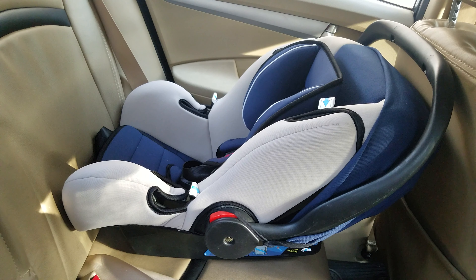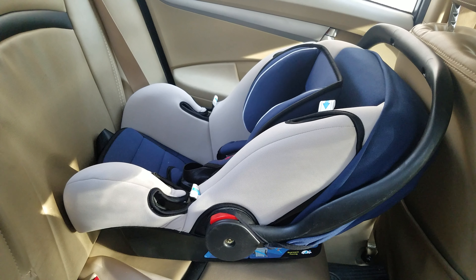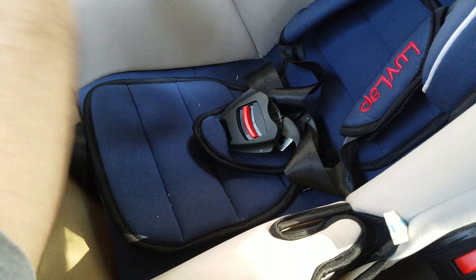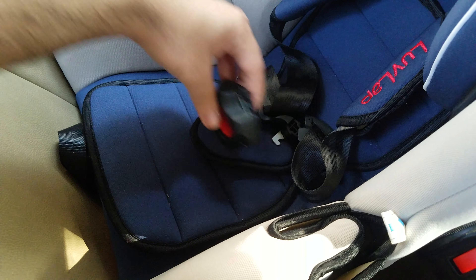Once your baby is seated in the car seat, you want to secure the seat belts. There are three points of safety in this car seat: the right seat belt, the left seat belt, and the bottom attachment.